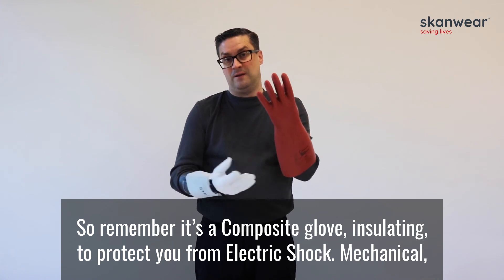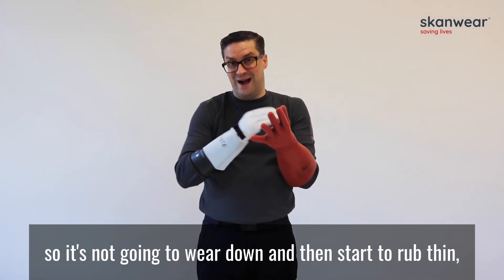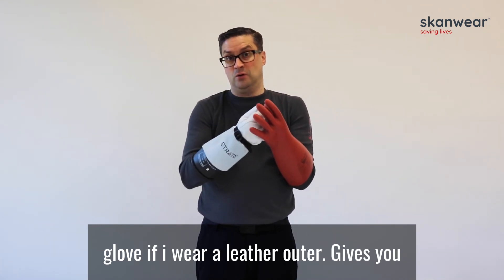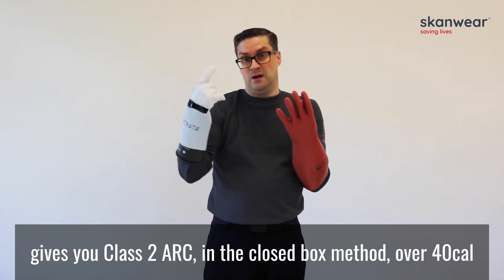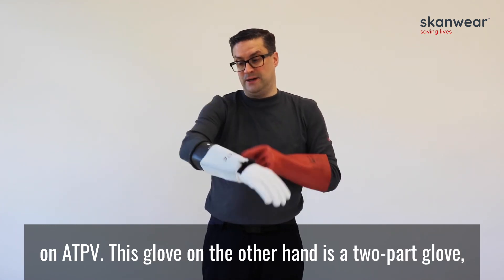Remember, it's a composite glove — insulating to protect you from electric shock, and mechanical so it's not going to wear down and start to rub thin, which obviously protects the glove from wearing through the leather outer. It gives you good dexterity and it gives you an arc flash rating — class 2 in the closed box method, and over 40 cal ATPV in the open arc test. This glove, on the other hand, is a two-part glove.